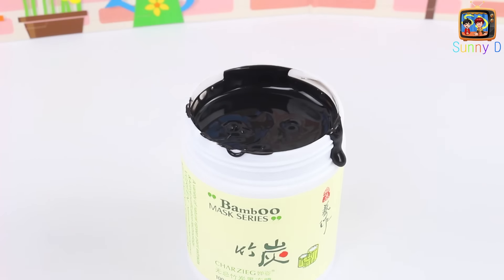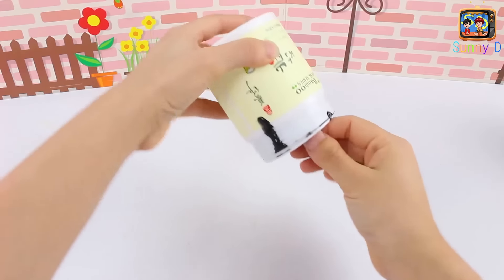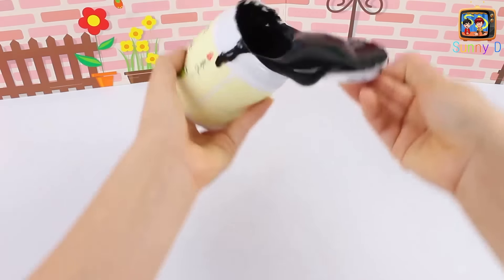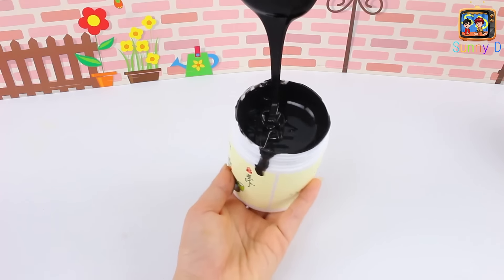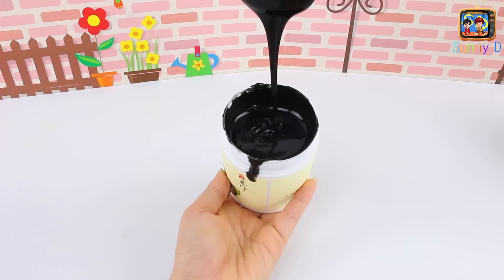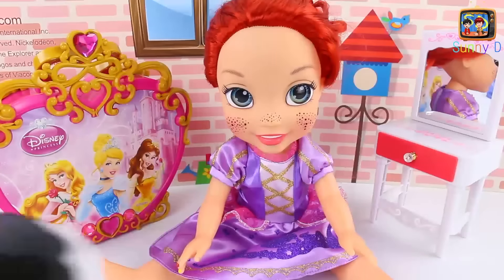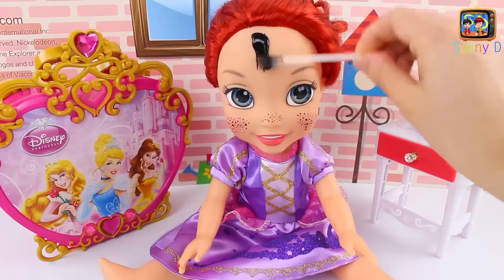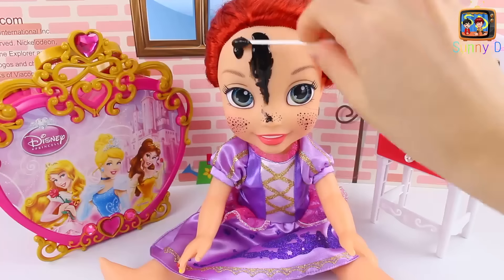It's a little goopy and could be messy, so make sure you have a grown-up. Here's a little trick to get some mask on — turn it over quick, scoop some out, and flip it over again. We're just going to hold this over here and drip some in so we don't have too much goop. We're using a little Q-tip. You can use your fingers — depends on how messy you're open to getting.